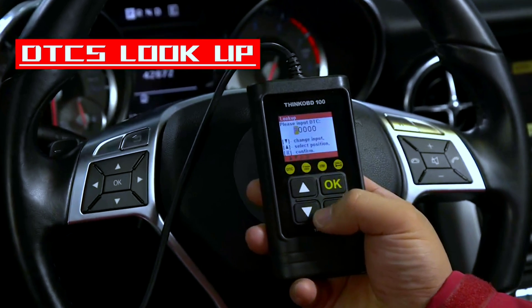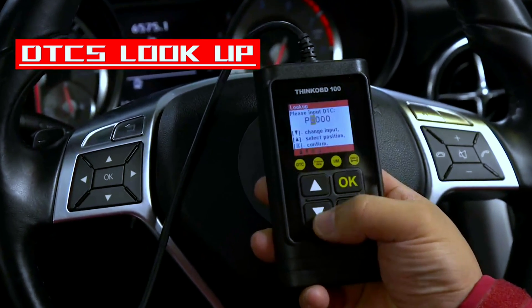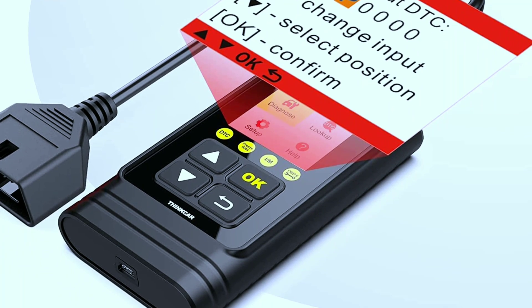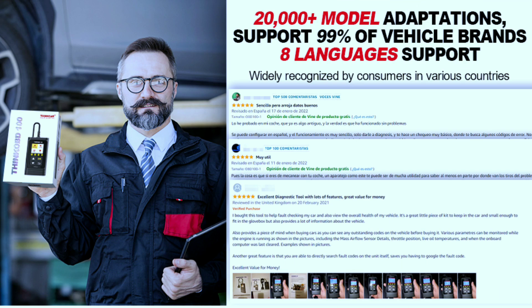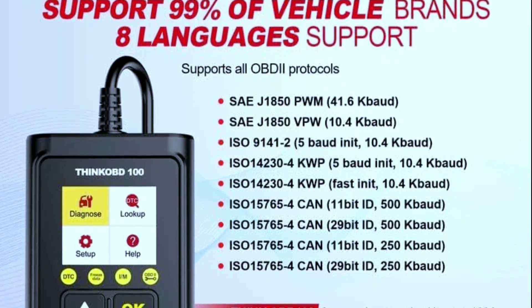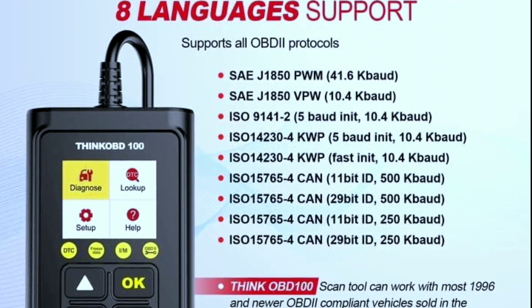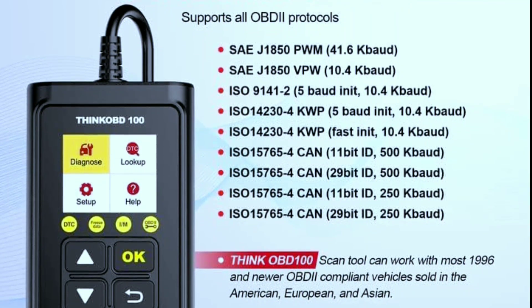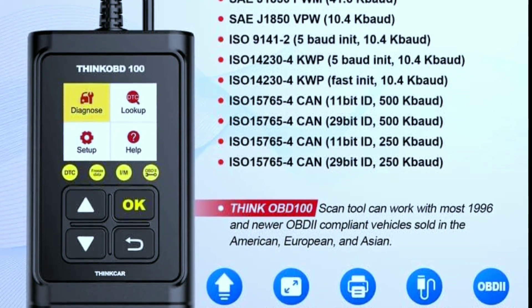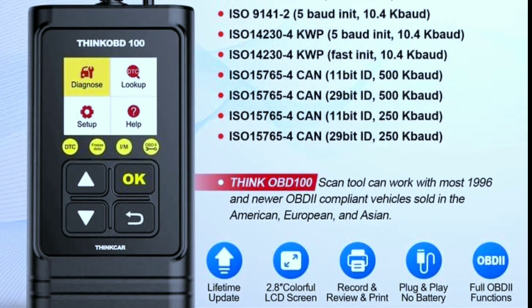Don't know what those cryptic codes mean? The built-in DTC library provides definitions, making it easier to understand the issue. This scanner works on most US, European, and Asian vehicles manufactured from 1996 and newer, compatible with standard OBD2, EOBD, and CAN protocols — covering gasoline and diesel 12V vehicles including SUVs.